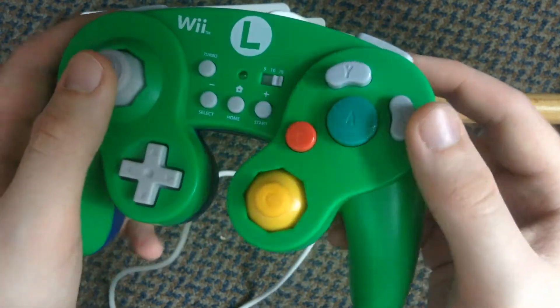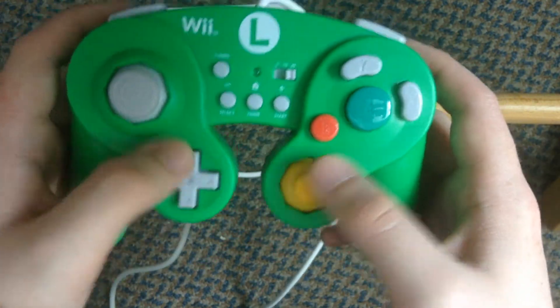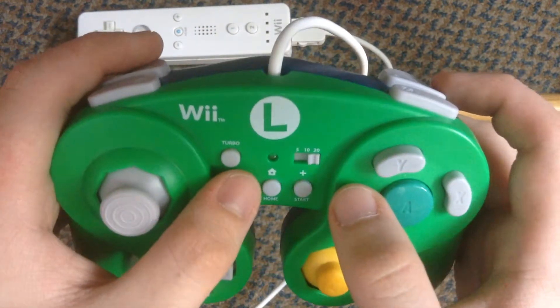This controller is supposed to be like a near replica of the original GameCube controller with the same layout, same shape, same buttons. Although it's got a few extra buttons here for menu options as well as a turbo function which is easy to turn off.